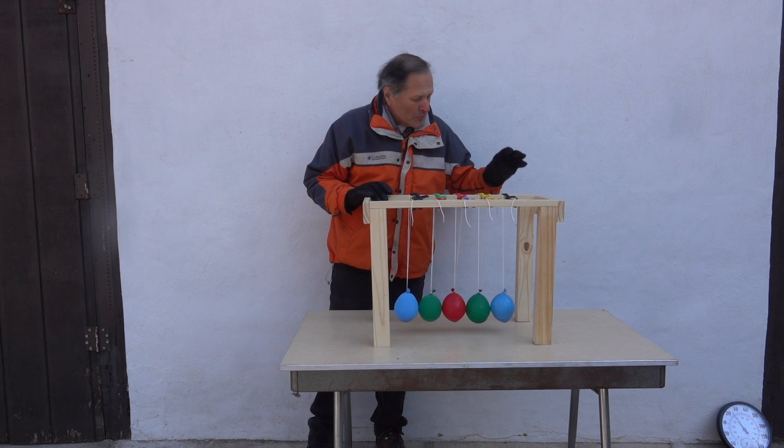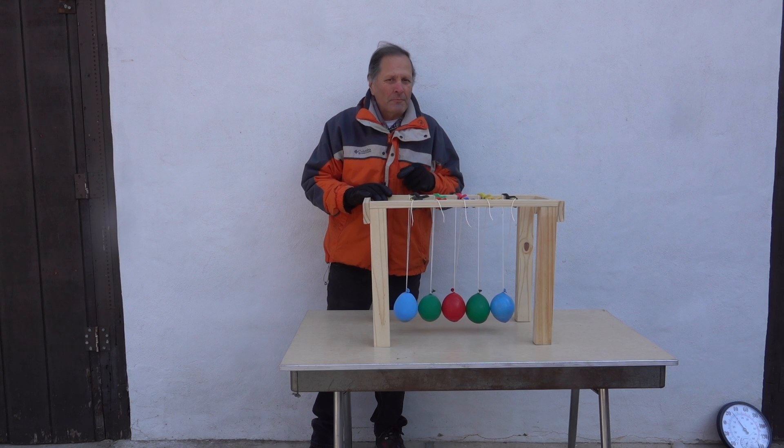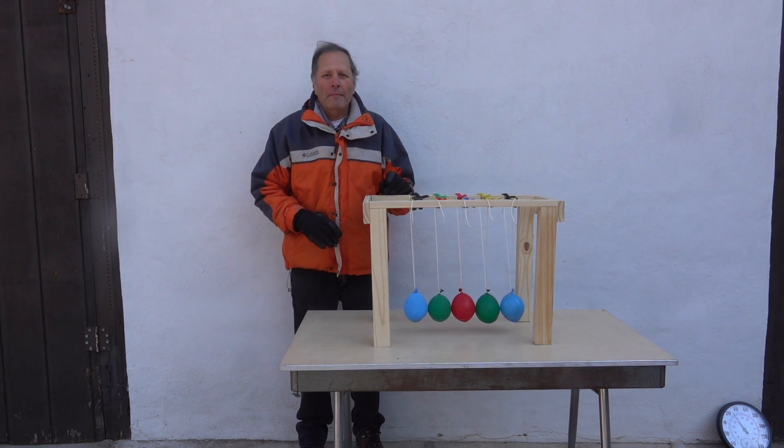Well, I hope you enjoyed these versions of Newton's Cradle. I do have some ideas for other materials to use in this, but if you have any suggestions, please put them down in the comments below. As always, thanks for watching, and come back and see me again.